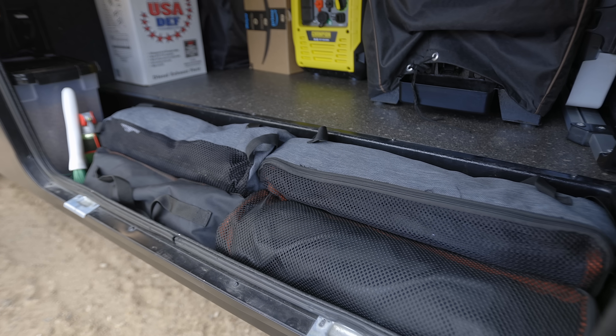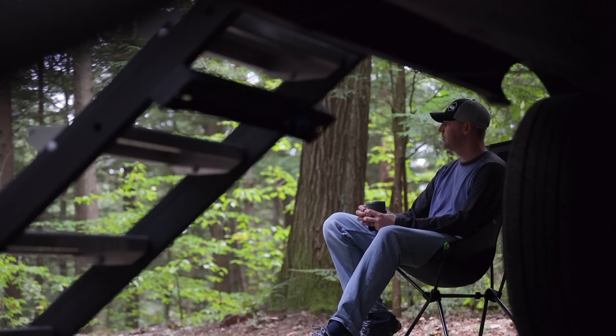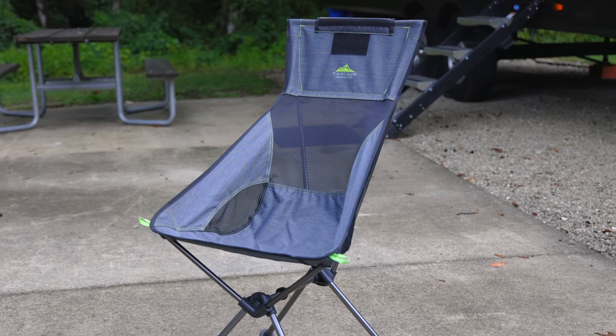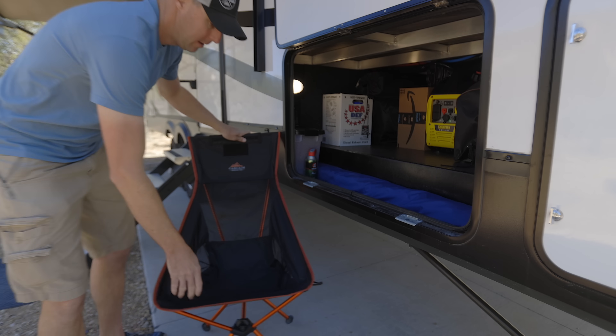In the very front of the storage bay, we have four of these chairs. These are our favorite camping chairs by far because they are small and lightweight. We can pack four in this front tray area with other stuff and still have plenty of room. So four of these chairs right in the front of the storage bay.